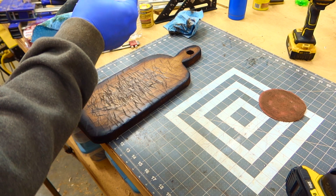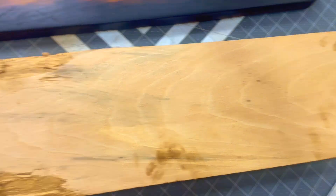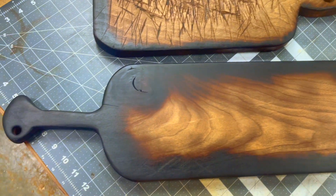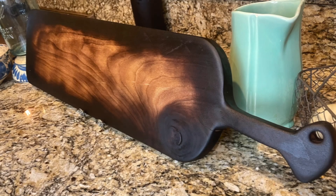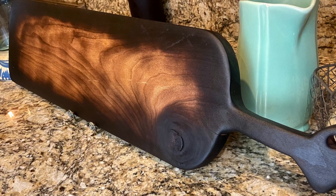And there you have it. We took a scrap piece of wood and made it into this breadboard — perfect for decoration, selling, use, whatever you would like. If you've enjoyed this video, make sure to smash that subscribe button and follow for more.